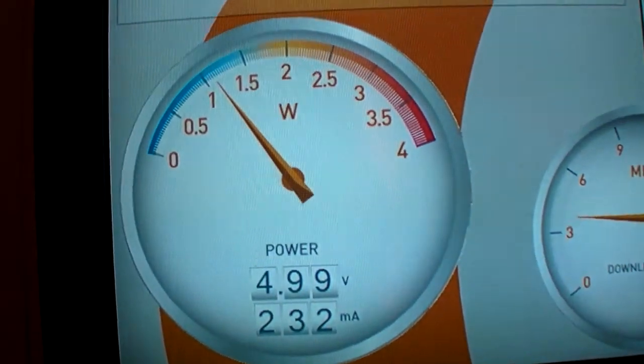The very nice thing is that we combine this high-speed download with what we believe is very competitive power consumption. In a smartphone, everything is about user experience and the power you'd like to use for that — not necessarily putting everything into the modem domain. We believe we are among the absolute best in providing low power solutions. So: high speed, lowest power consumption, and good value price positioning.